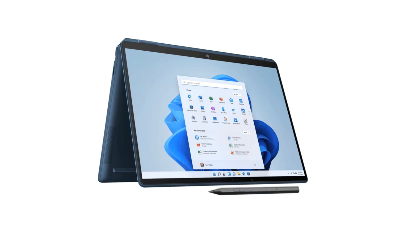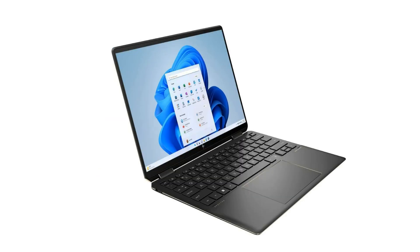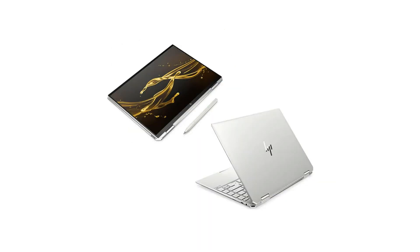To sum it up, the HP Spectre X360 is a versatile powerhouse that combines style, performance, and versatility. Whether you're a creative professional, a student, or a frequent traveler, this laptop offers the flexibility to adapt to your needs. From its sleek design and impressive display to its strong performance and long-lasting battery, the Spectre X360 is an excellent choice for those seeking a premium computing experience.